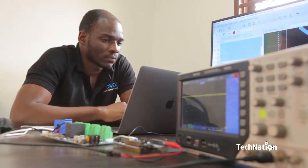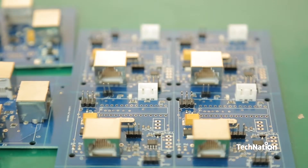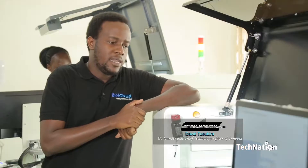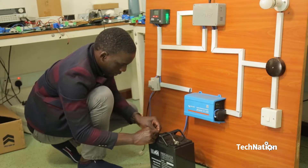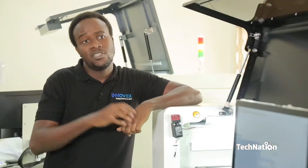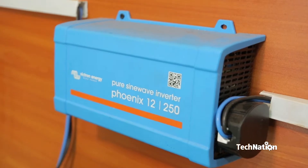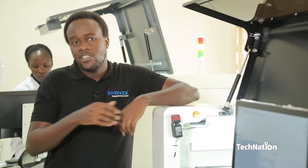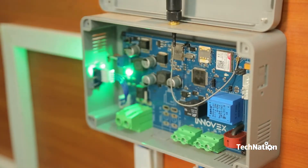Our expertise includes embedded systems, connected devices, web and software development, and wireless communication technologies using the Internet of Things. In designing our hardware — which is an IoT electronic device — it consists mainly of a microcontroller and a bunch of sensors that measure electrical parameters like voltage and current, both AC and DC. We also measure various temperatures and a few other parameters depending on customer requirements. The other major component of our hardware is a GSM or GPRS modem that uploads the data measured by the hardware to the cloud.